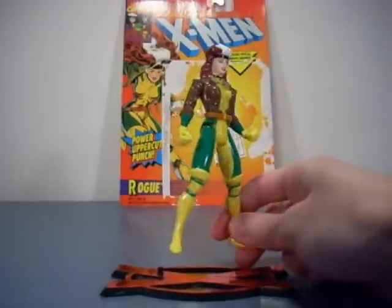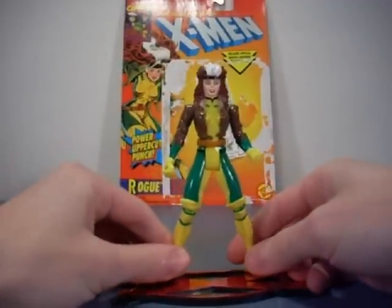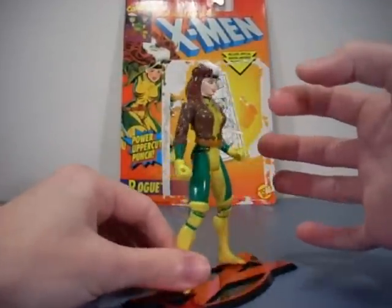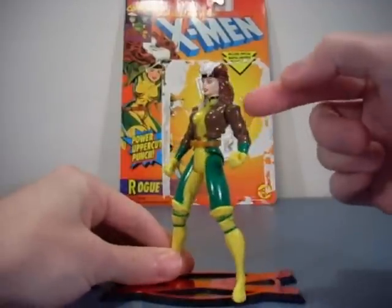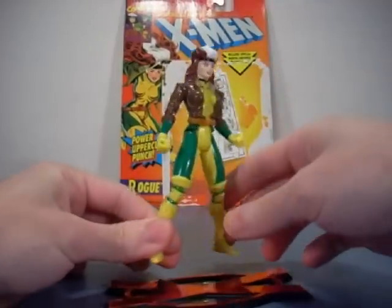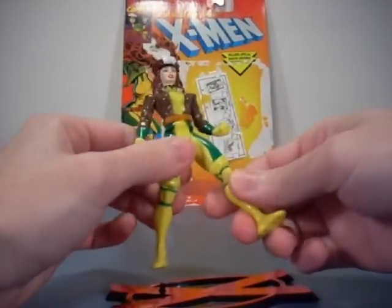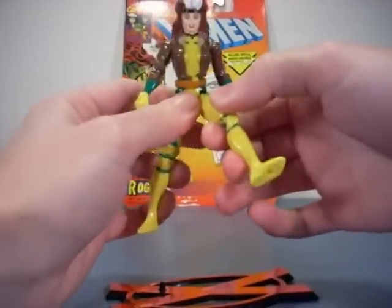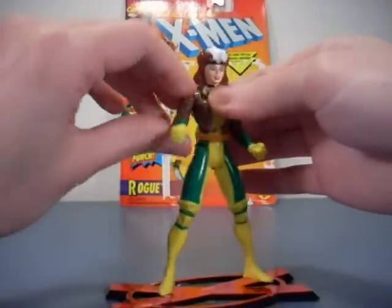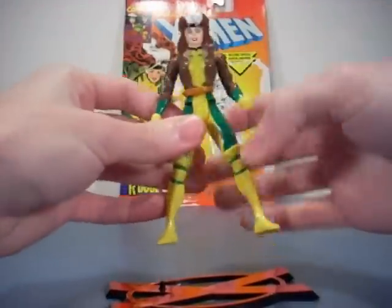It's really hard to find a Rogue that resembles the animated series very well — kind of like Storm, I'd buy several different versions. They keep getting her hair wrong, or the face looks weird, or she's missing the X marks on her jacket and so forth.